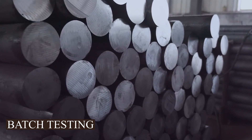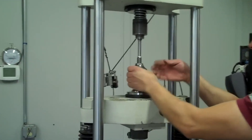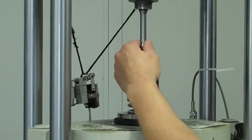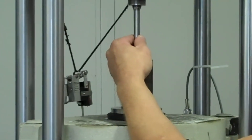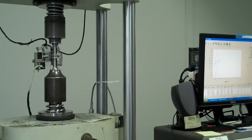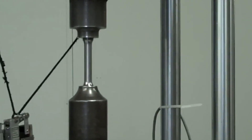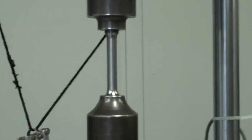Batch Testing: The spotlight hits the crucial phase of batch or lot sample testing. A selection of samples is chosen at random from the batch — it is like a spot check — ensuring that every segment of the manufacturing process meets the high standards. The chosen samples undergo a series of rigorous tests, creating a comprehensive evaluation of their attributes. The tests span a spectrum of quality parameters, meticulously examining material composition, mechanical properties, and dimensional accuracy.